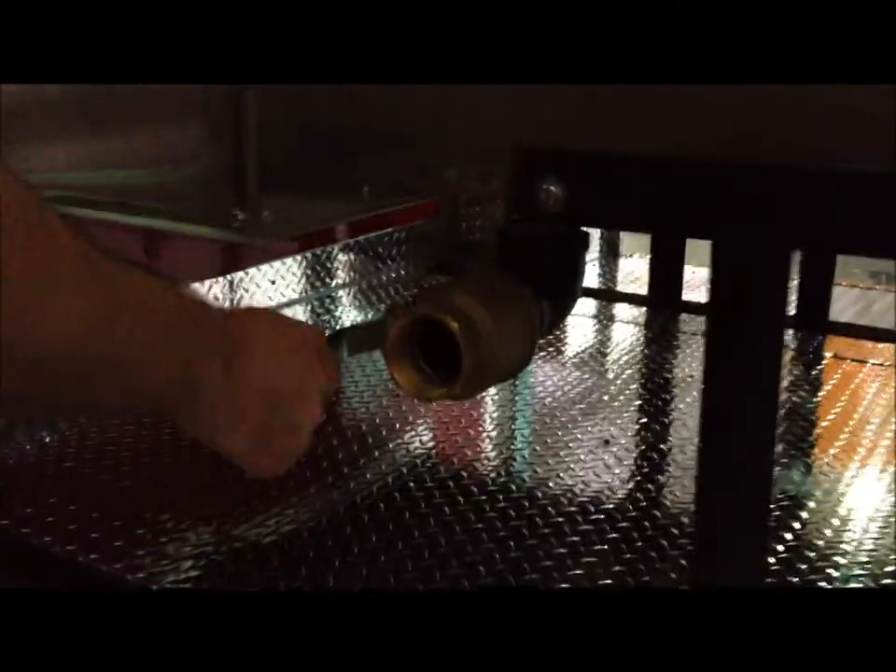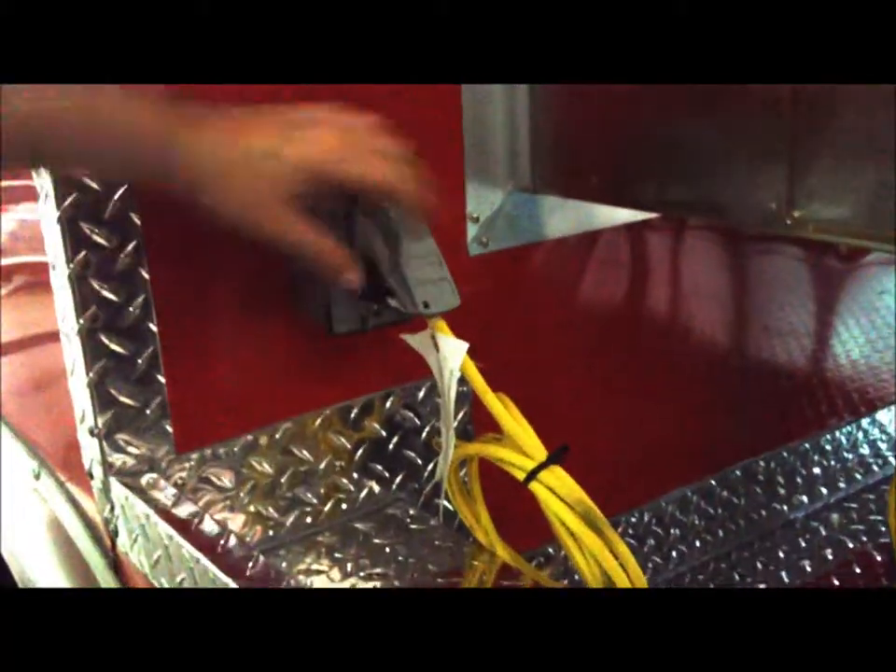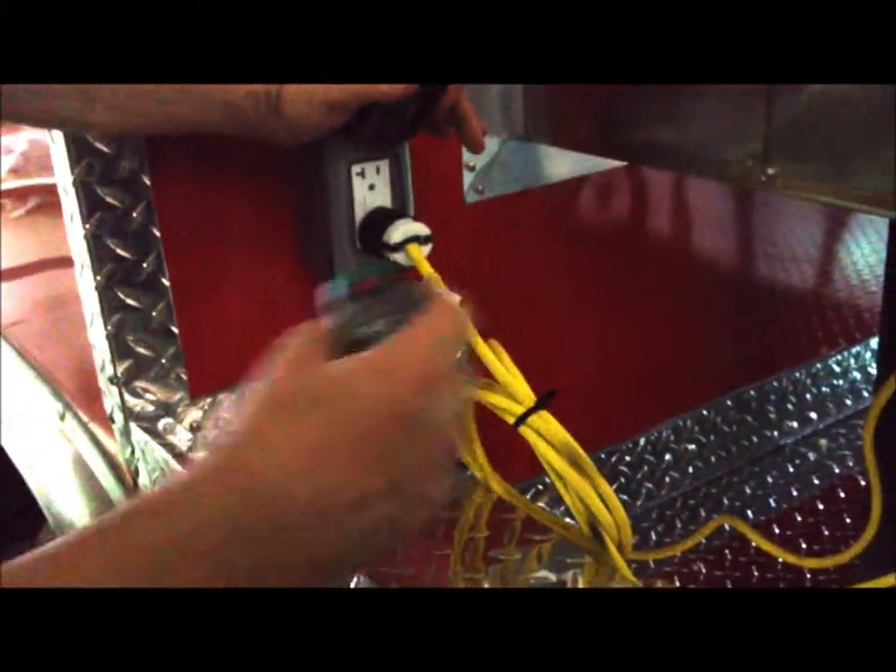Circling around, you have a fluid drain here on your smoker that's ready for you to drain out any fluids that are caught inside. You also have a GFI receptacle here — you can plug it in and check it.